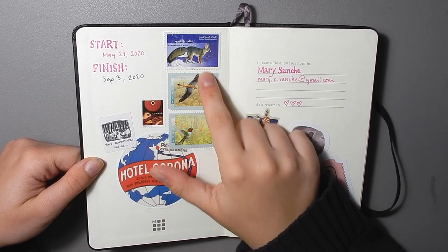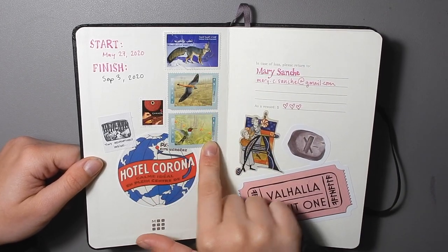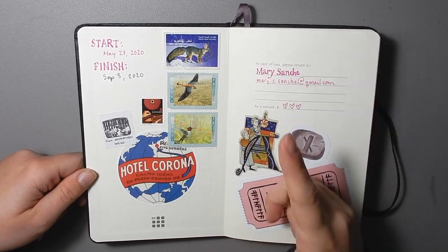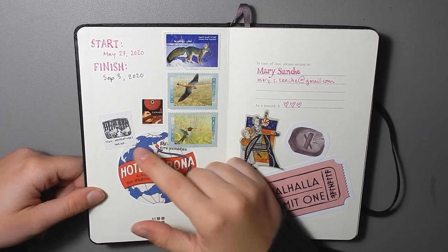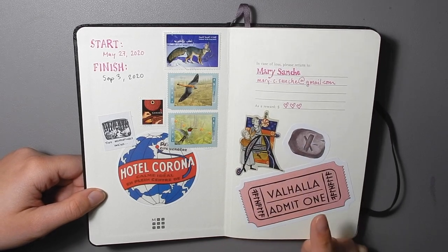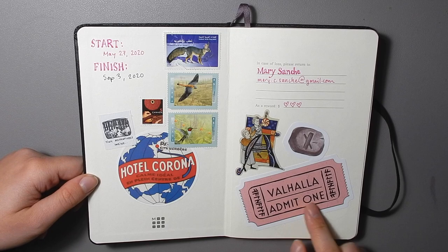And then there are some stamps here — some old stamps that I wanted to save. This one's from the UAE; my aunt used to live there. This little sticker is from Minnie Small. This one is by Aaron Navrity. This is by me, and this is by some artist on Redbubble.